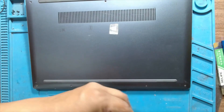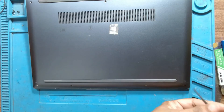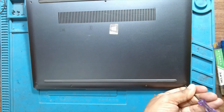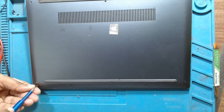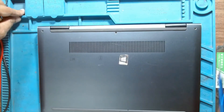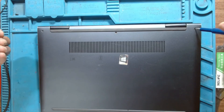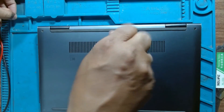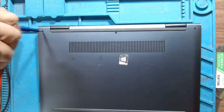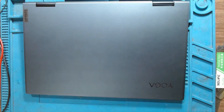Just put on all the screws — and the last three back hinge screws. That's it. Thank you for watching, please do like and subscribe to the channel.